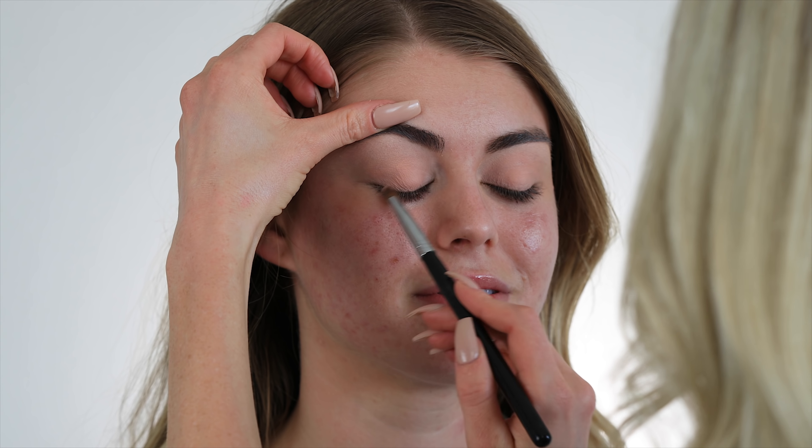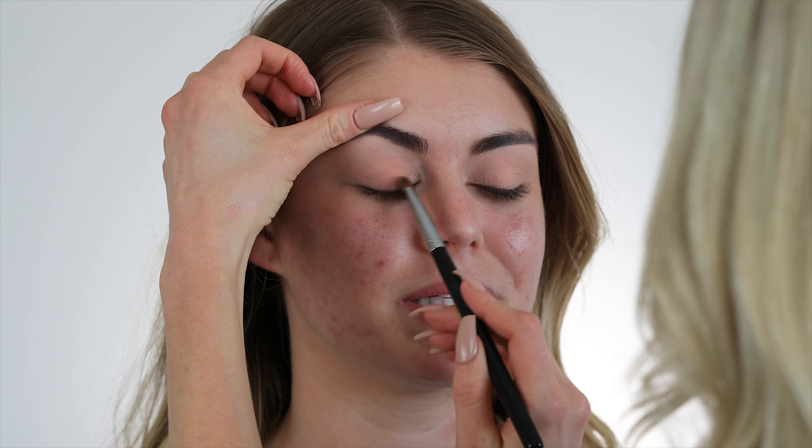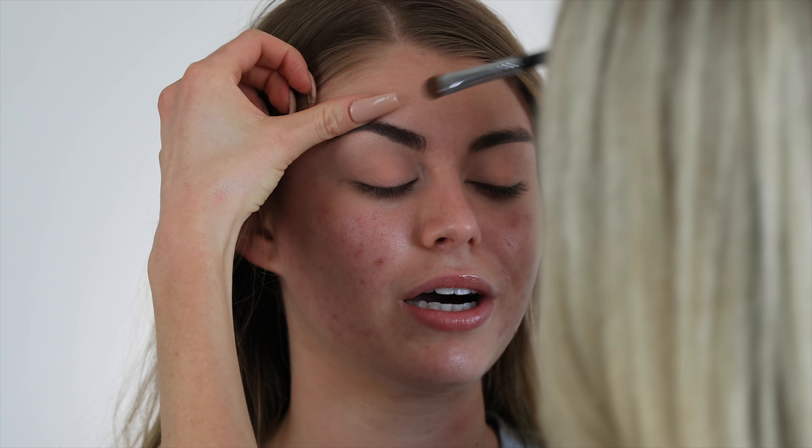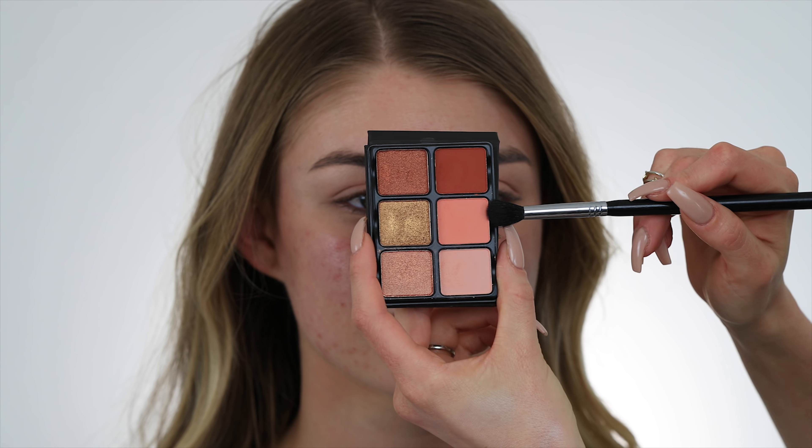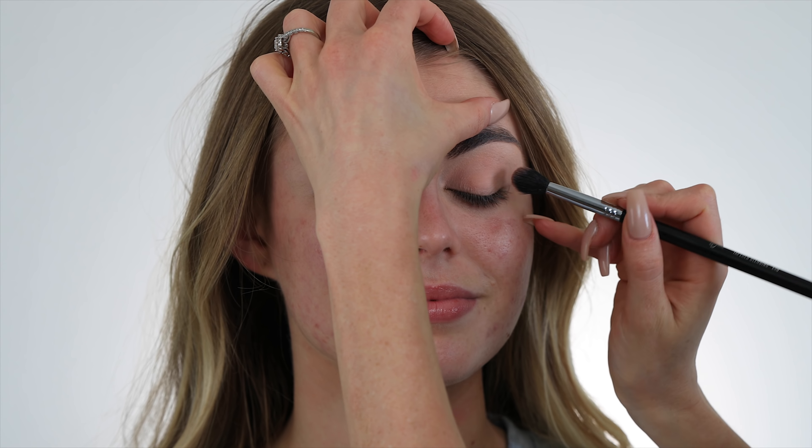I'm going to do this entire look using one of my favorite Viseart Theory palettes. I'm gonna start by taking the very lightest matte peach color and going all the way over her lid and up to her crease. I'm using a flat dense shader brush, but you could also use a fluffy brush for this as well.